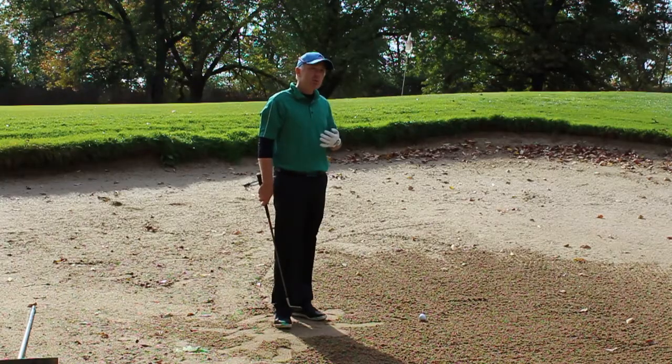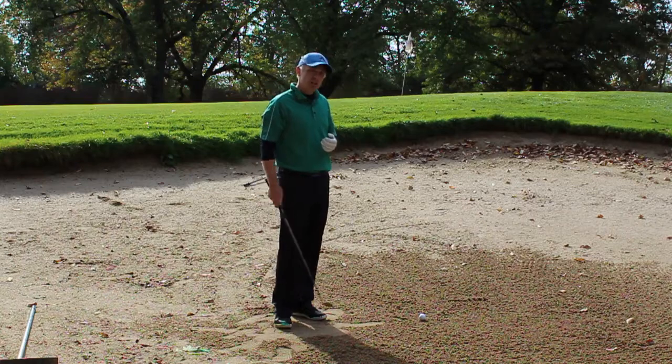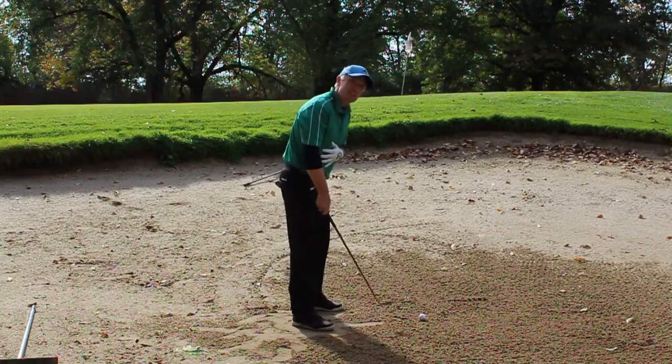In order to hit these high bunker shots that you're looking for, the first thing I want to talk about is opening up the face. It's very important that, to get the height you're looking for, we open up the face and add loft.